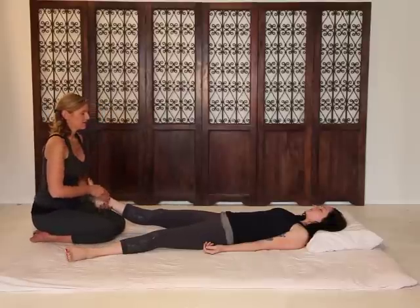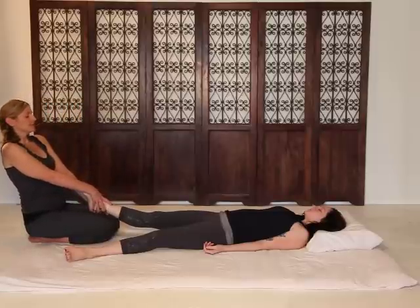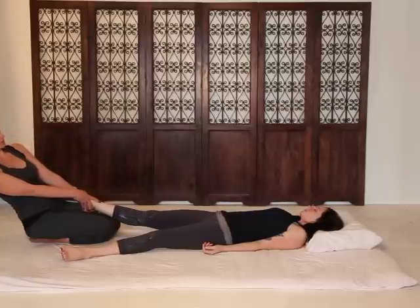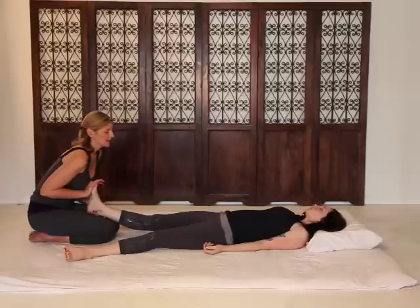Just stay heavy in your legs. Take a deep breath in, deep breath out. Inhale. And exhale.